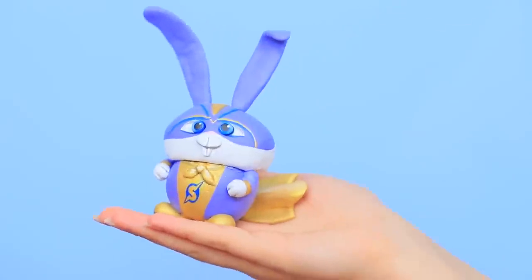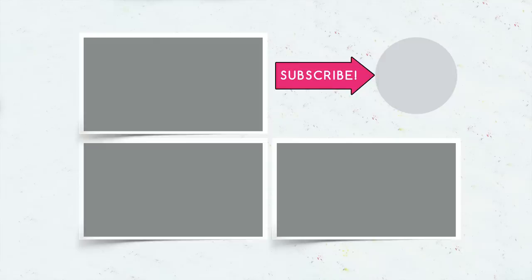Did you like our cartoon makeup ideas? Comment below who your favorite character from an animated film is! And don't forget to like this video! Subscribe to our channel and click on the bell so you don't miss new beauty ideas from Troom Troom!